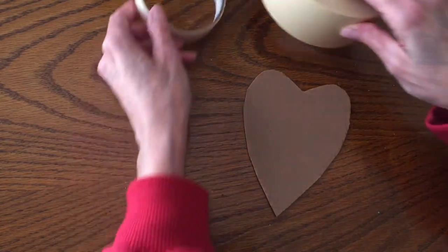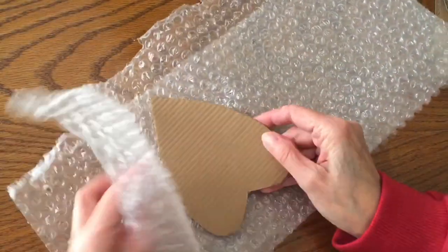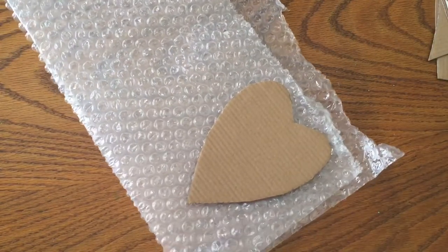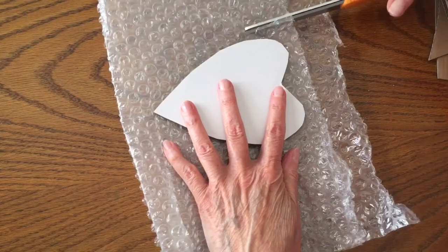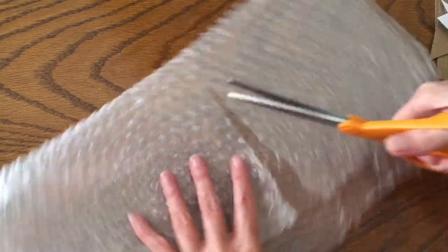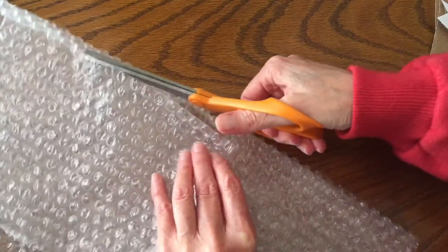We're going to get some masking tape. I have two different widths — a standard about one inch width and a heavier wider width — and a piece of bubble wrap with small bubbles. We're going to wrap our heart in one layer of bubble wrap. I have it doubled over with the heart laying on top, and I'll take my craft scissors and cut a piece of bubble wrap just as if I were cutting gift wrap to wrap a present.